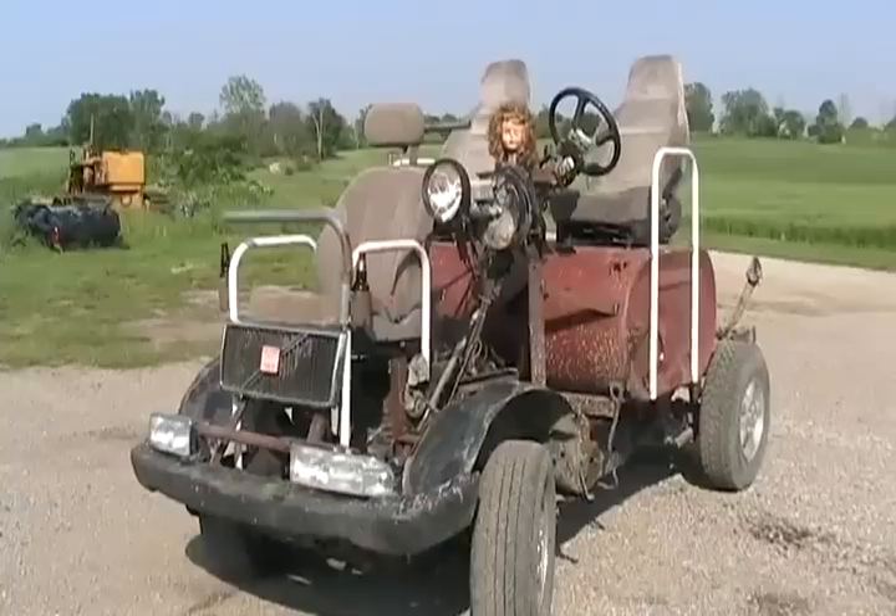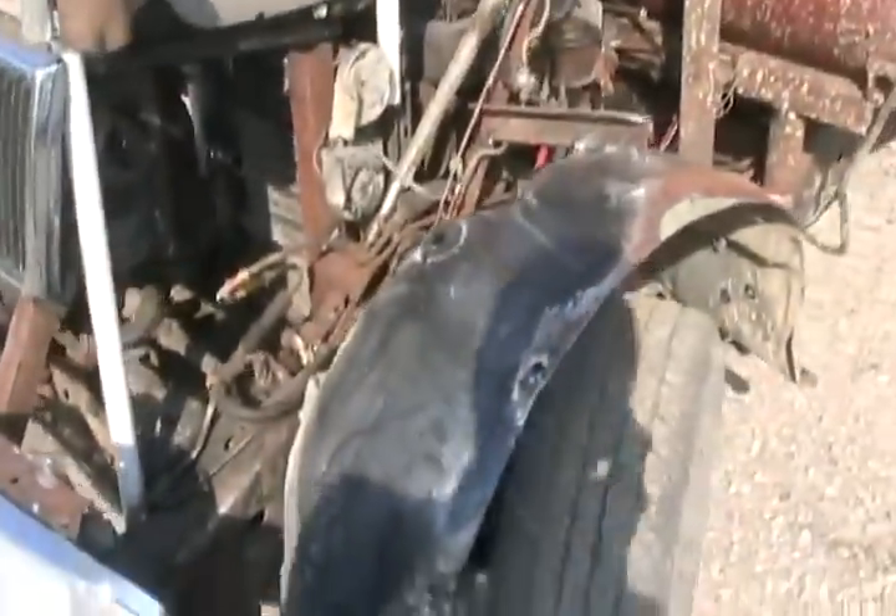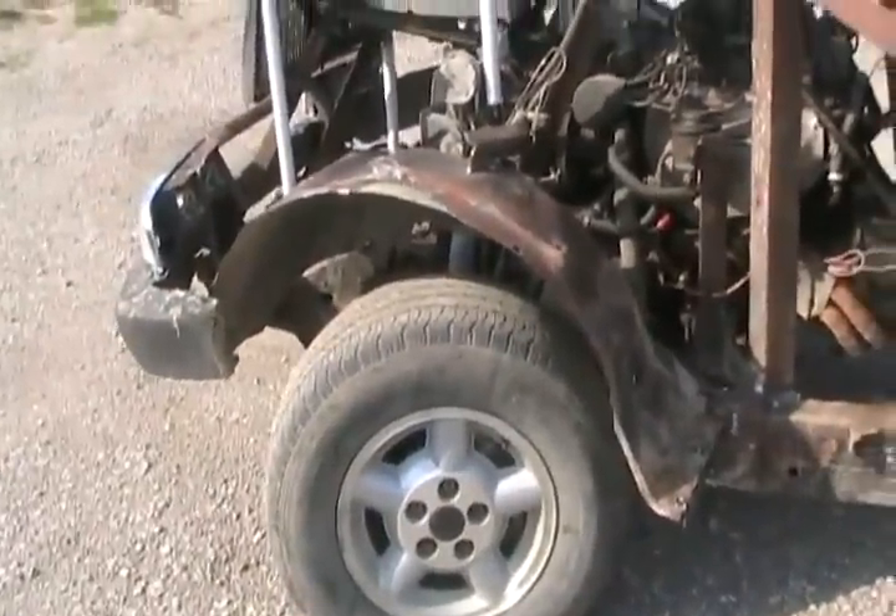More progress today — put some fenders on a mascot, got the headlights hooked up, got the rest of the luminaries on, and got some front fenders we saved from the previous vehicle this frame came off of.